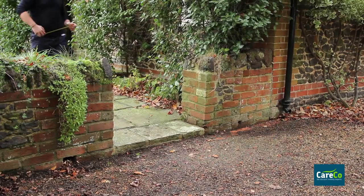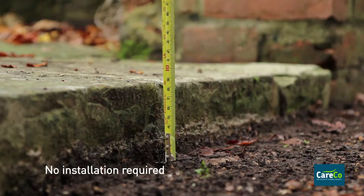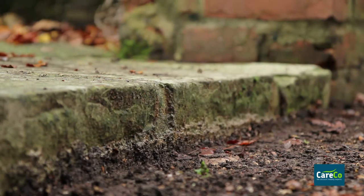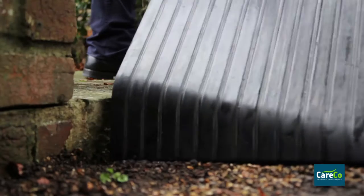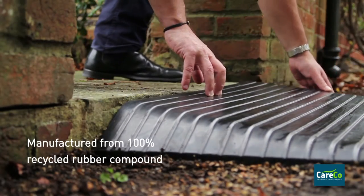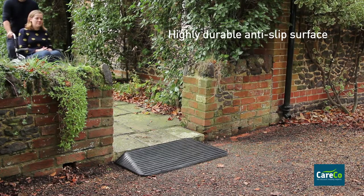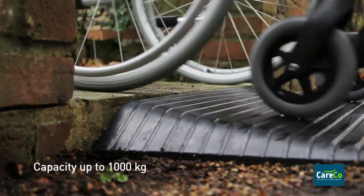The rubber threshold wheelchair ramp does not require any installation — just make sure that the obstacle matches the height of the ramp. Manufactured from a 100% recycled rubber compound, it has a highly durable anti-slip surface and can take a capacity of up to 1,000 kilograms.